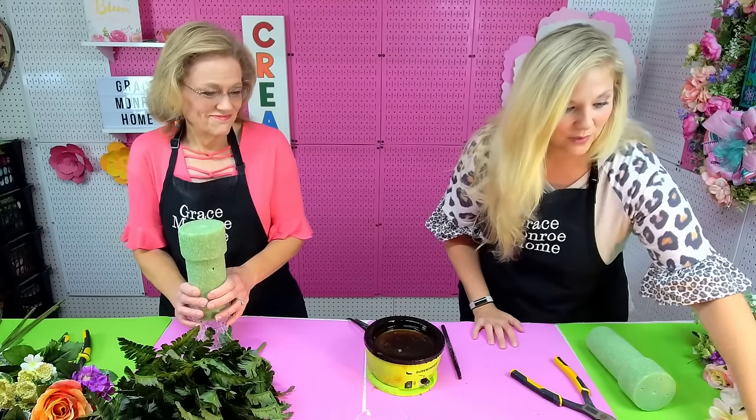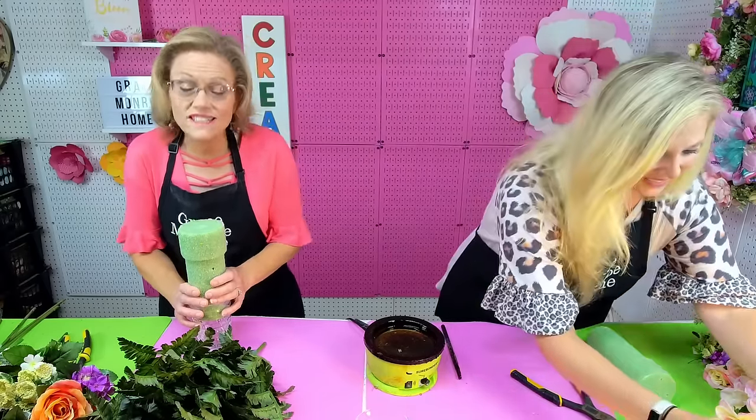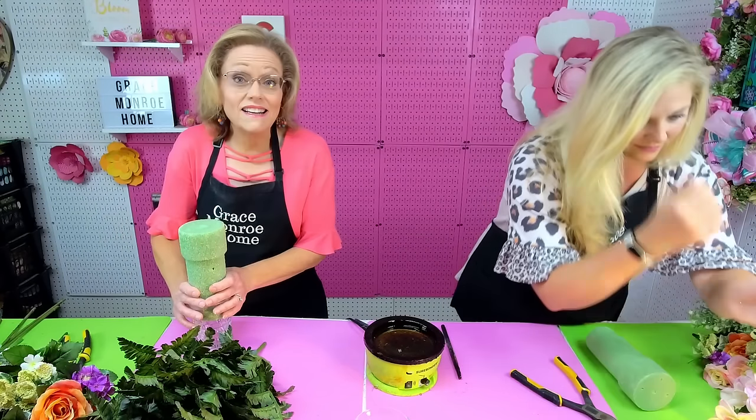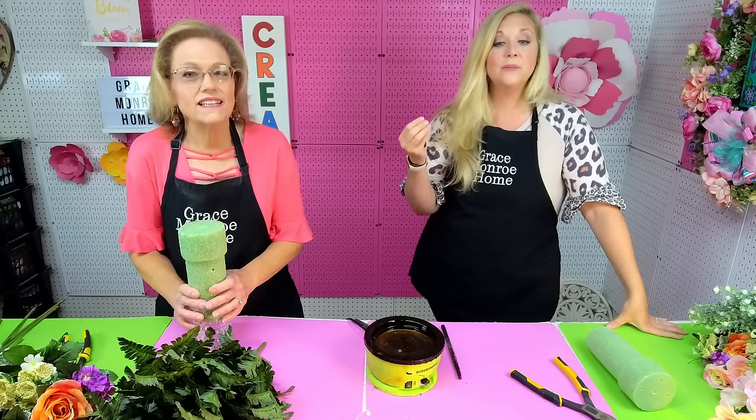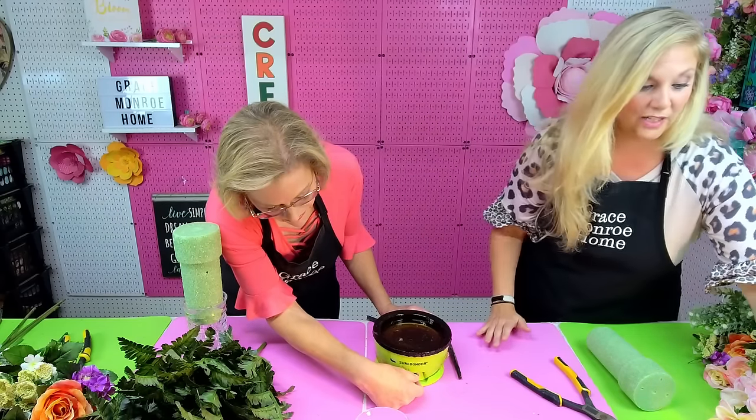Welcome everyone and thank you so much for joining us today. We have had so many requests — every single Friday somebody asks if we would do this. It is going to be very easy, which is what most people want. We know several of you have said it's just so expensive having to go time after time and pay for cemetery arrangements. This is going to cost you a fraction of that cost, and we're going to show you the easy way to do it.